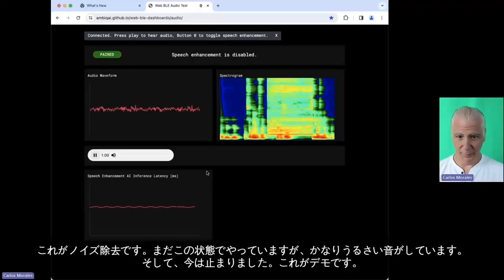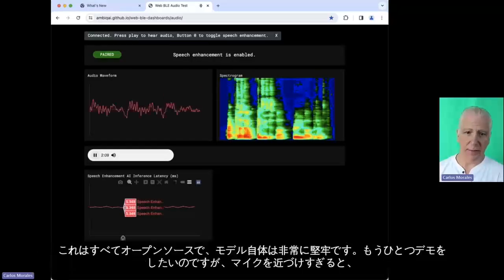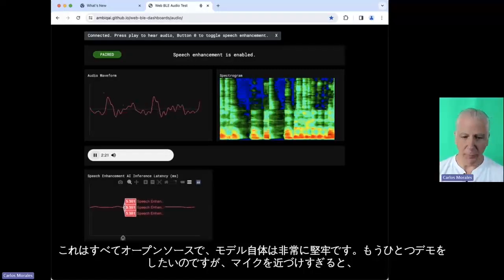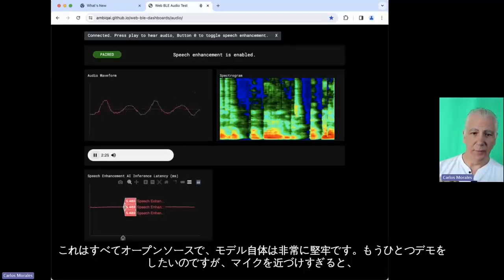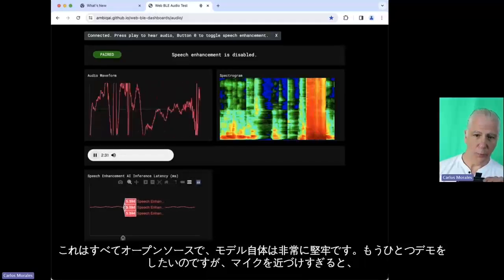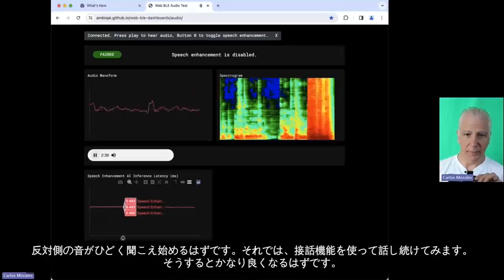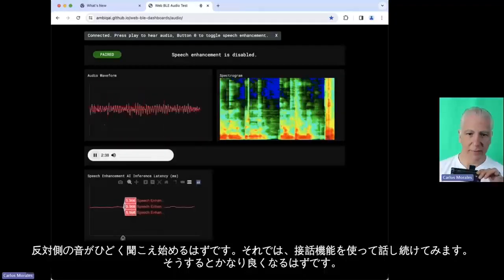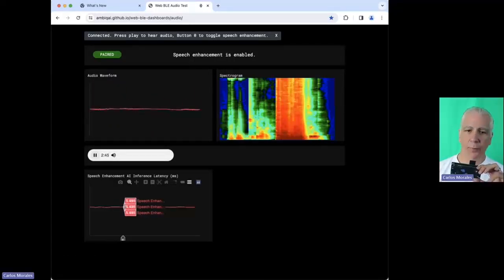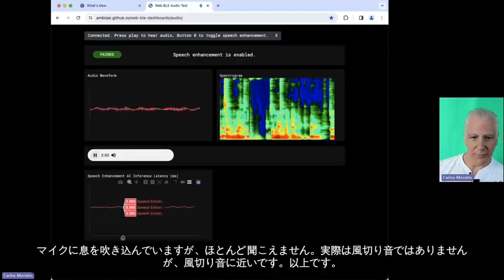I'm still making super annoying sounds — and now it's off. So that's the demo. All of this is open source. The model itself is very solid. One more demo I'd like to do: when you hold your mic a little bit too close, that must sound terrible on the other side. Now I'm going to keep talking with my close-talking setup, and then it should get a lot better. I'm blowing into the mic and you barely hear that — so it's not really wind noise, but it's close to wind noise.